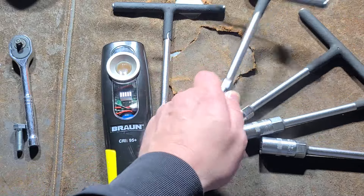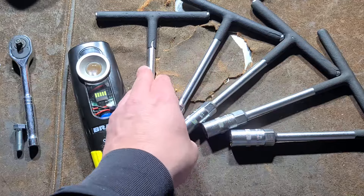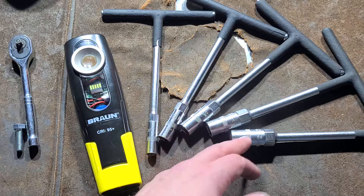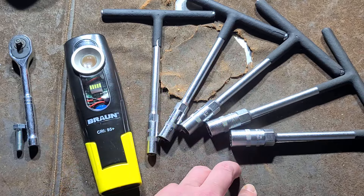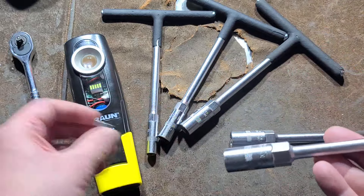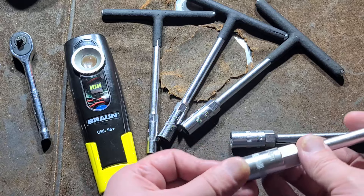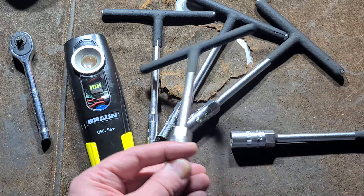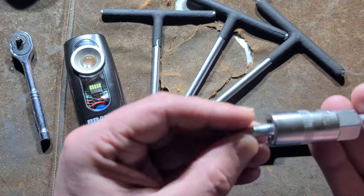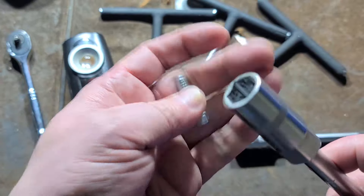This basic five-piece set enticed me because it wasn't random sizes — it's an 8, 10, 12, 13, and 14mm. 14mm and 9/16ths is relatively interchangeable. 13mm and 1/2 inch is relatively interchangeable. 7/16ths and 12mm relatively works. 10mm and 3/8ths doesn't quite work. And 8mm and 5/16ths are nearly identical. The reason they do the sockets kind of like a spark plug socket is just so you can put a wrench on it.